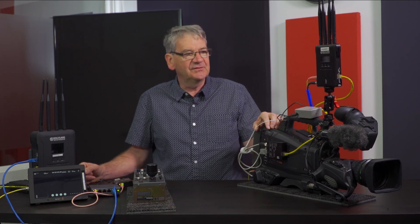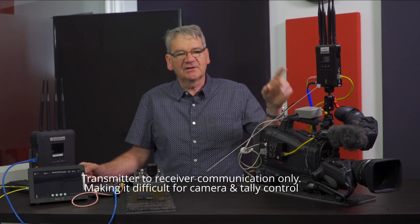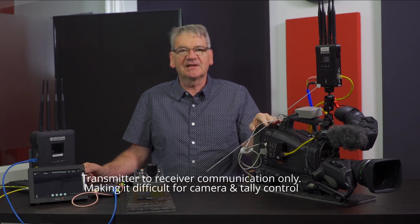Up until now, one of the problems when using these five gigahertz units is that you've only got transmission from the transmitter to the receiver — there is no back channel allowing you to do CCU control or PTZ control over remote cameras.